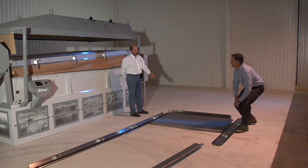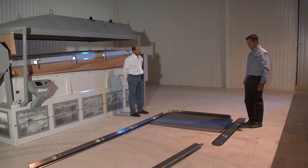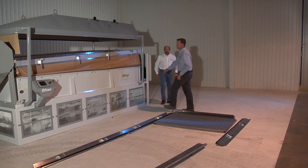You can even UPS those back to Oliver and we can replace the over cover and UPS it right back. Much less hassle. The other part of that is the over covers are still replaceable.